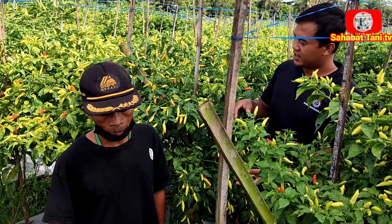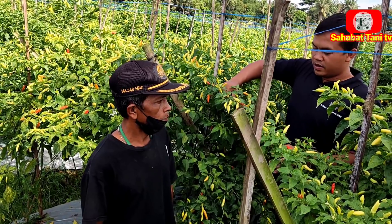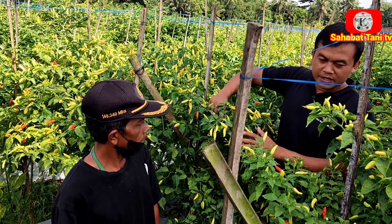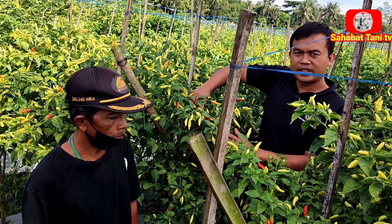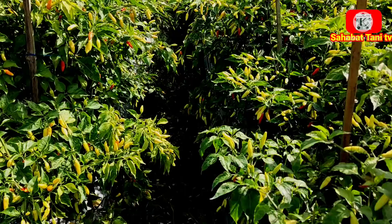Kurang lebihnya 10 mili. Dan Sahabat Tani bisa lihat sendiri, ini dilakukan memakai penyemprotan fungisida Yosef dan Amistartop. Biarpun di cuaca ekstrim, cabai rawit kaliber aman dari papek dan layu. Ini tidak ada yang layu, aman semua.